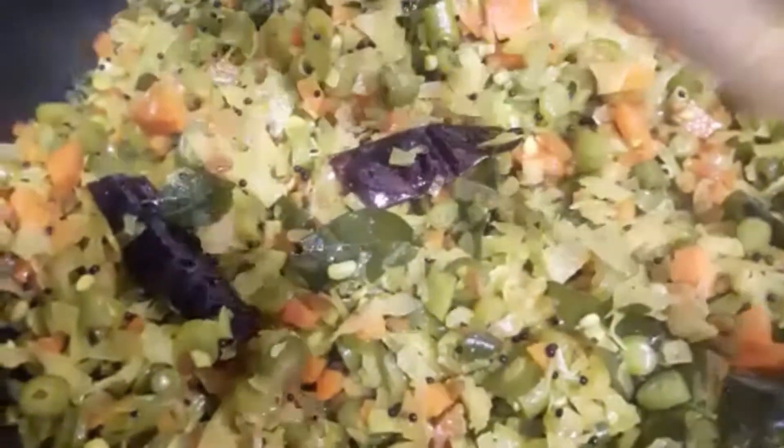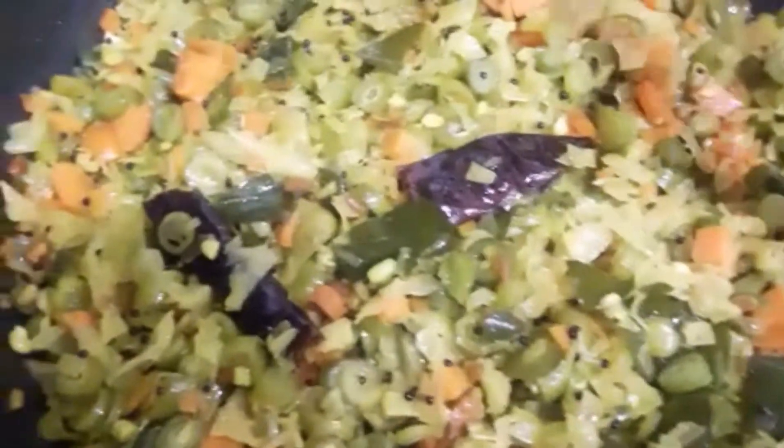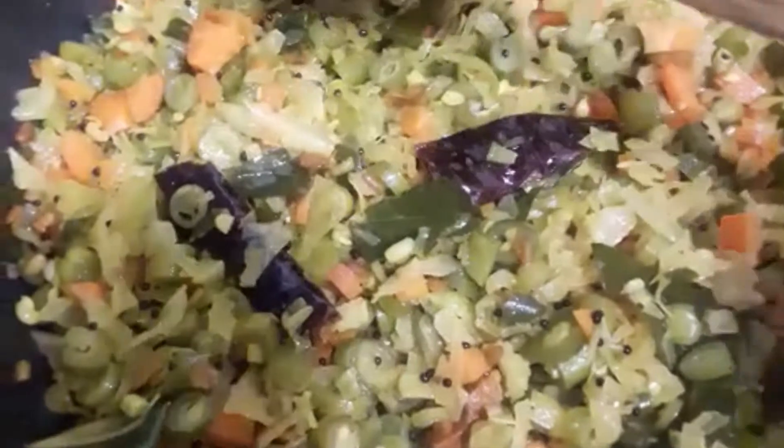As you can see, the vegetables are almost cooked. At this stage, if you want, you can also add moong dal to make it even more healthy.